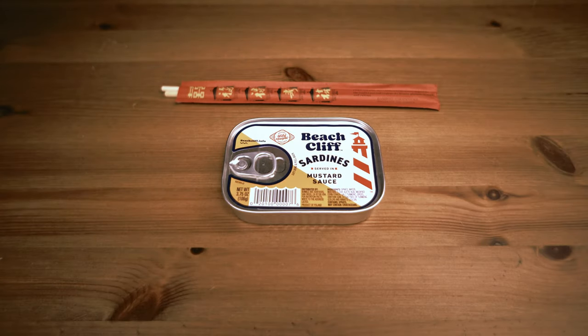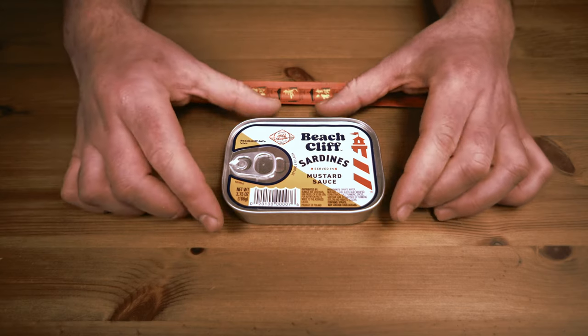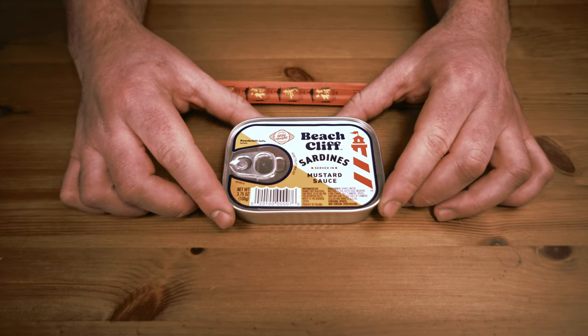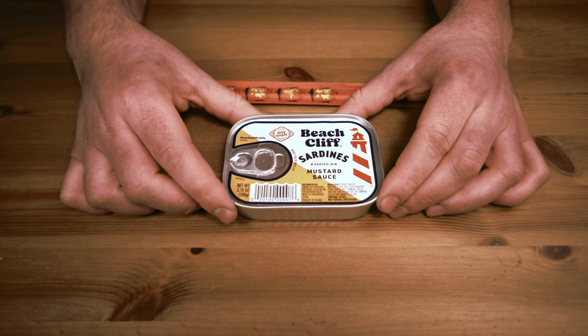Hello everyone. I wanted to make a quick review of these beach glyph sardines in mustard sauce. In general, I'm a huge fan of mustard and I'm pretty sure I've tried these at some point a long time ago, but I don't really remember. So let's give these a try.